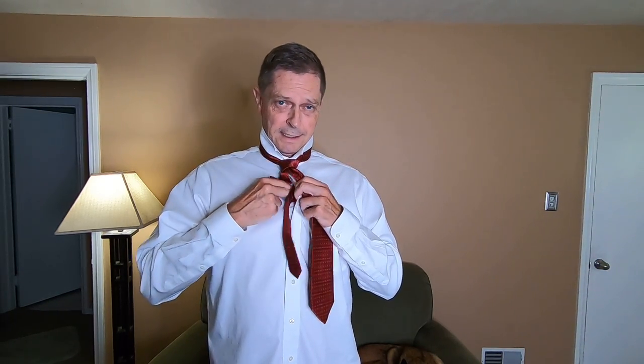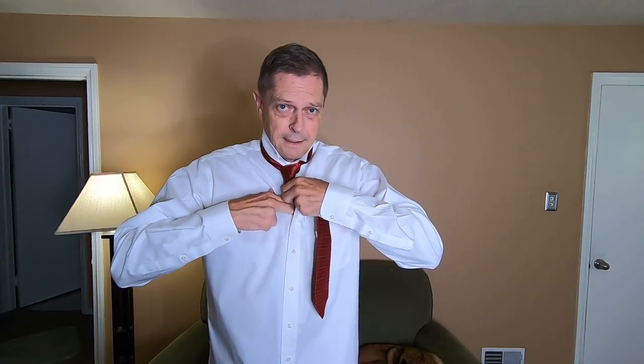Some people's torsos are longer than others and you're going to have to jockey it around to find out how and where you want your tie to lay once it's finished. Right here you'll notice my skinny end is a lot longer than the wide end and that doesn't look good. Now there's other ways you can take care of that. If you want to just tuck it in your shirt and just let it dangle down, then you're good.